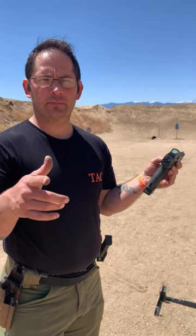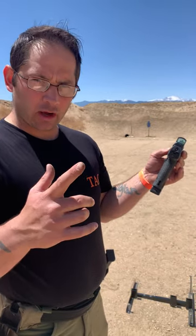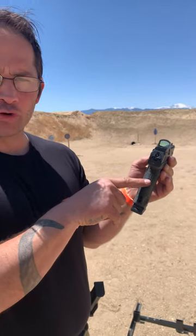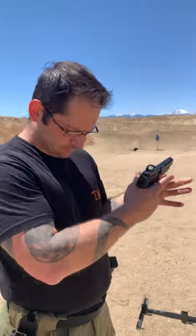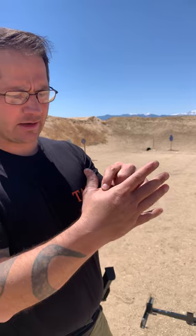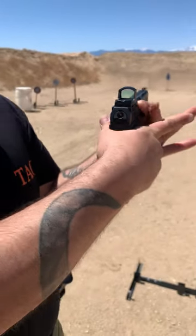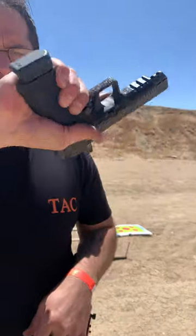Today we're going to talk about grip. Your strong hand is the hand you use the most; your support hand is your opposite hand. With your strong hand, you have to get as high up into this dovetail as possible — that little curved part on the firearm. This webbing right here in your hand needs to get high up in that dovetail, just like that. From there, you wrap your three fingers down around the pistol grip itself.